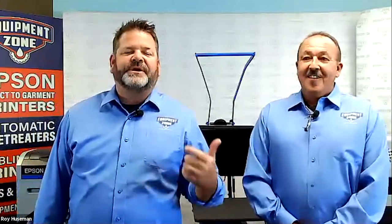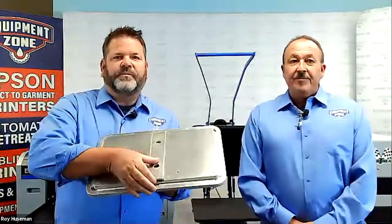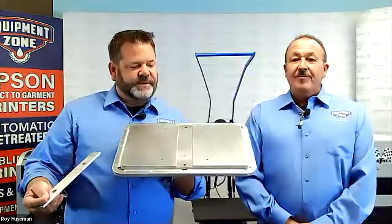Hi everybody, I'm Jeff Morgenthaler. I'm here with Roy Haswell. It's great to be back with you guys talking about an exciting new product that we've developed here at Equipment Zone — the new EZ Ultimate Platin, designed specifically for printing with hoodies or shirts that have a zipper.